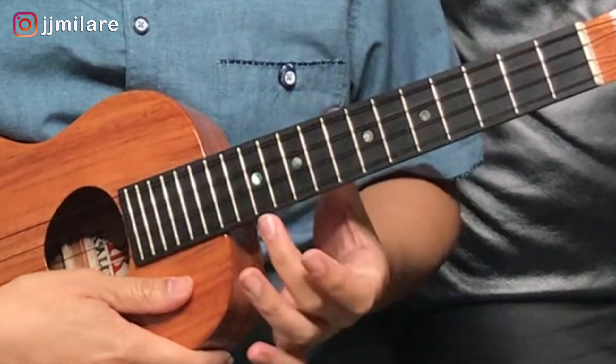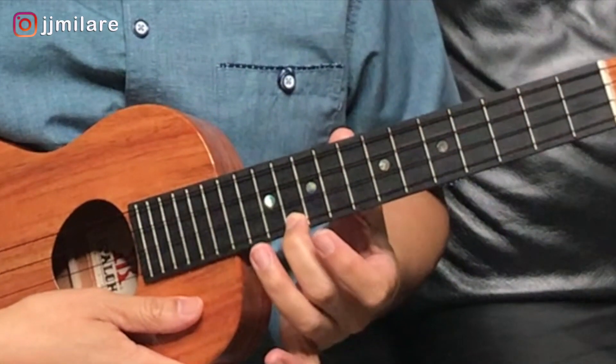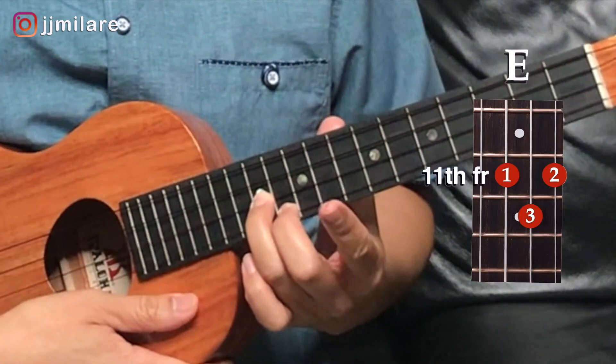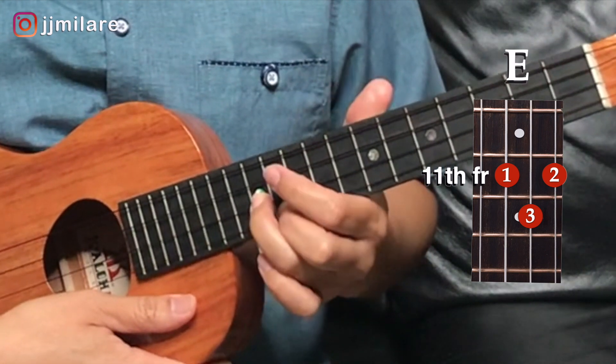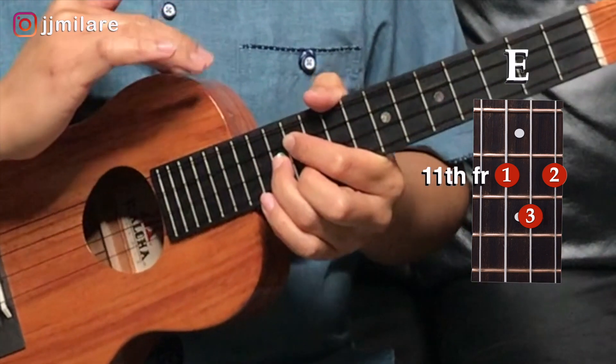Our last position looks like a G, but we're gonna do it on the eleventh fret. So take your middle finger on the bottom string, eleventh fret. Take your ring finger up one string, second string, twelfth fret. And you take your first finger up one more string, third string, eleventh fret. You don't have to play the top string for this position.